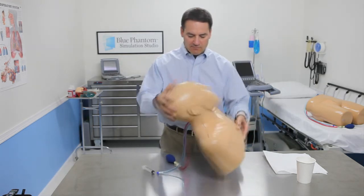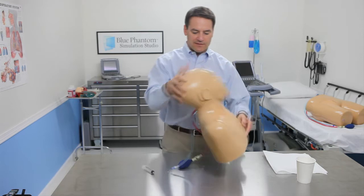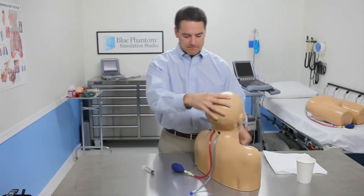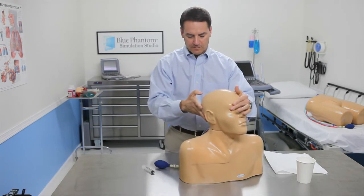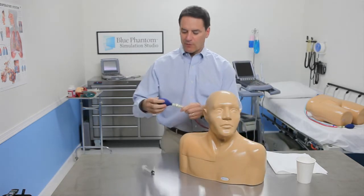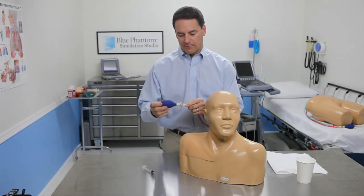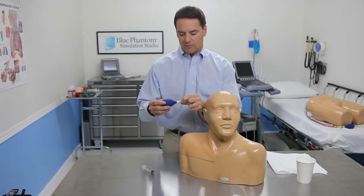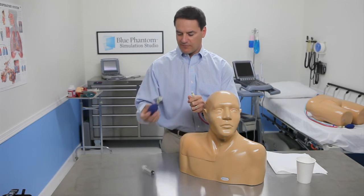Once I put that in, I'm going to roll it around so that the soap can coat those tubing, and I'm going to remove the hand bulb. I do this by depressing this little metal clasp, which will easily pop off of the model.